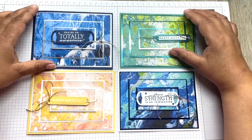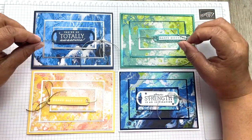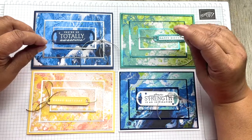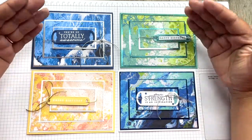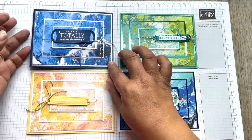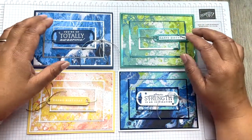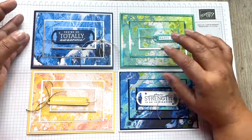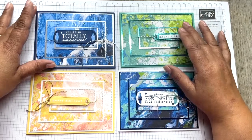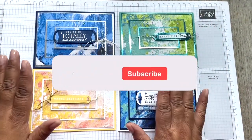The technique we're using today is repeated for all four cards. I'm just showing you one card that will be repeated, so it's just a short video today. I didn't want to make it too complicated as I have a big spring event next month, but I think this technique shows off these papers beautifully.